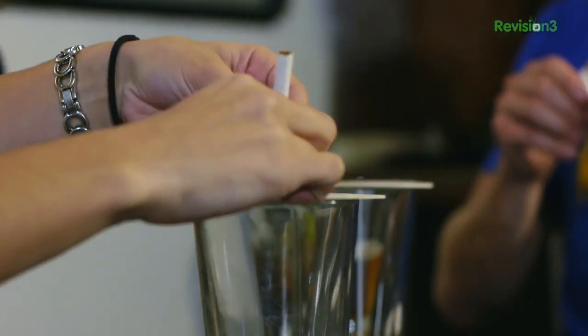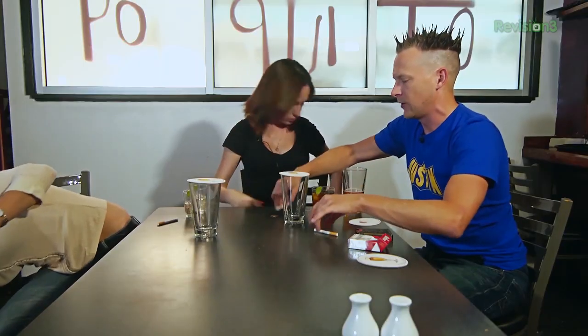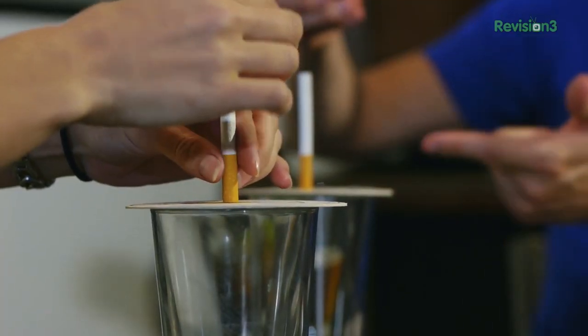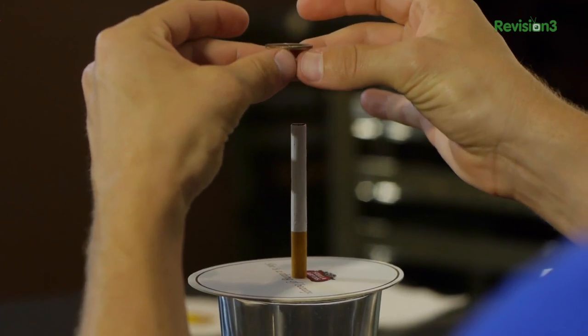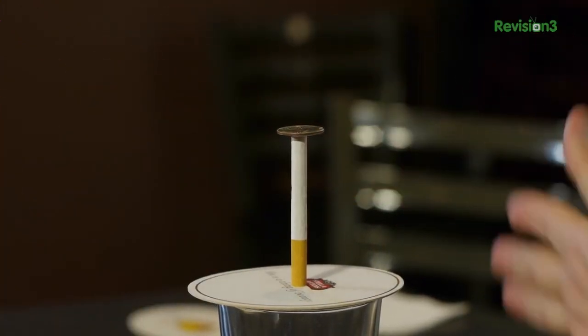A couple of words of advice on setting this up. Set up the coaster and get the cigarette on there first. If the cigarette can't balance on its own, that means it's been a little bent. Once the cigarette's set on there, you want to put your fingers — create a little table of your four fingers on each corner — and just come down and set it on there. That makes the setup easier.